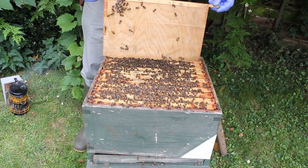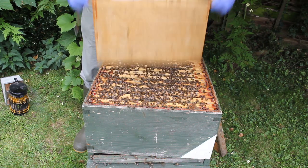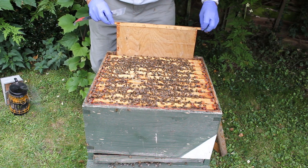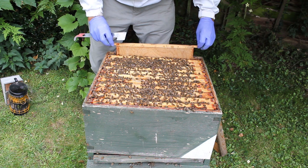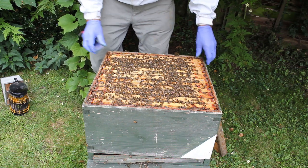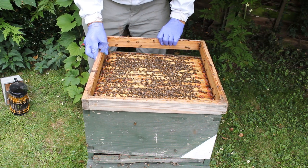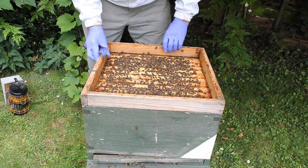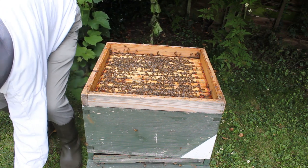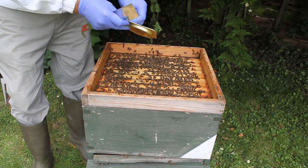We'll put the dummy board back now - shake the bees off, it doesn't really hurt them. You're better off shaking them off than squashing them down here. So very carefully put that back - the dummy board. Now I'm putting the second dose of Apigard on, which will last another two weeks - that's four weeks in all.